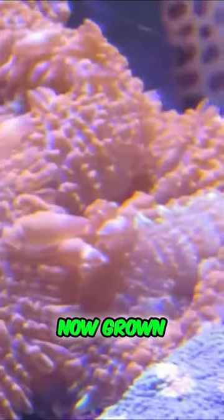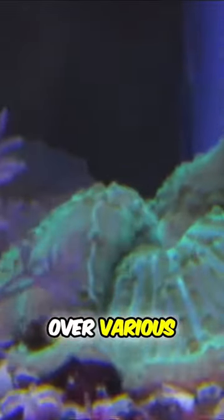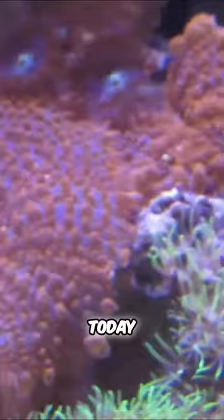The mushrooms that I fragged have now grown, propagated, multiplied, and taken over various parts of my tank. So we're going to frag a mushroom today.